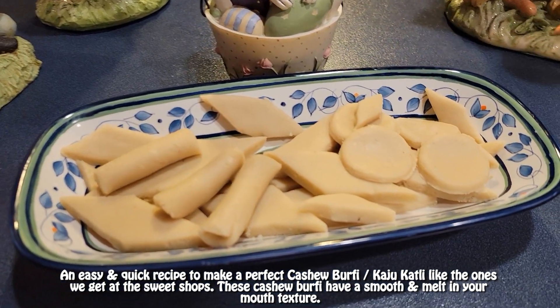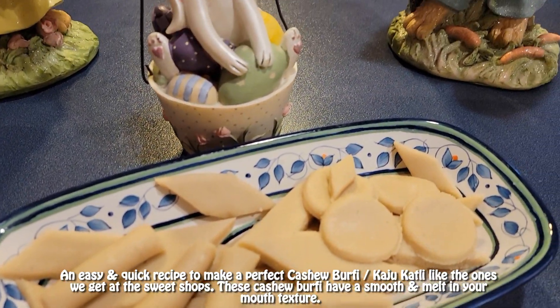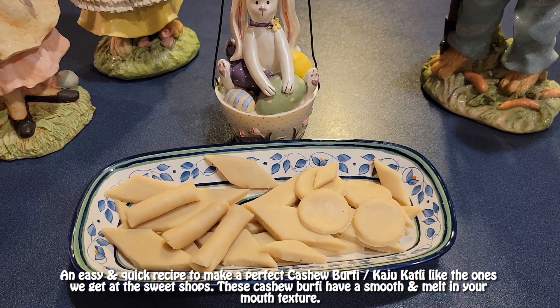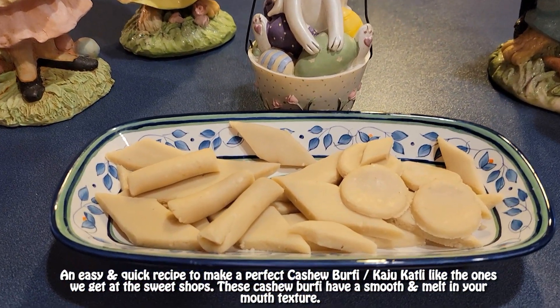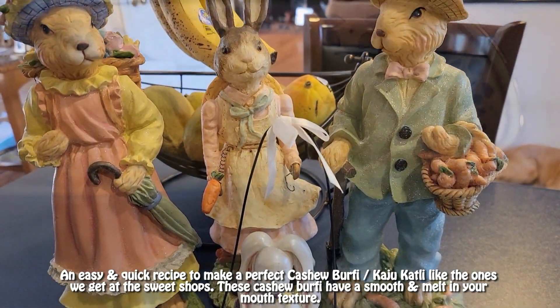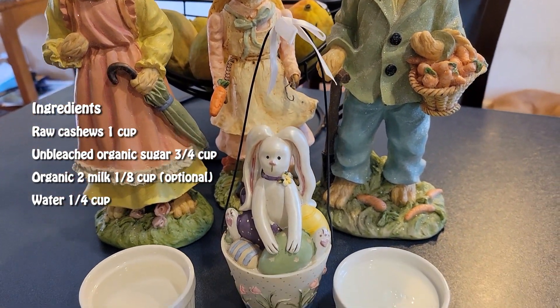An easy and quick recipe to make perfect cashew burfi, or kaju katli, like the ones we get at the sweet shops. These cashew burfi have a smooth and melt-in-your-mouth texture. Let's get started!